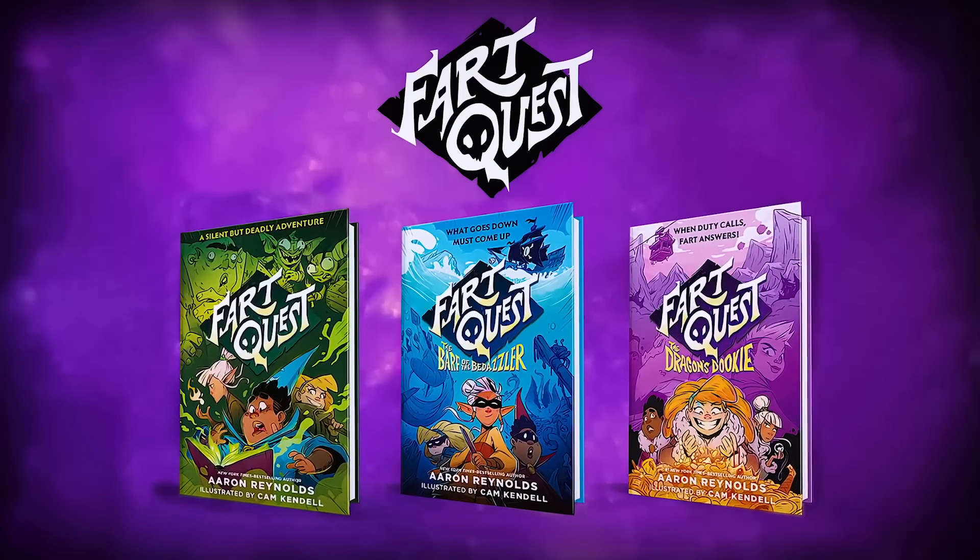This video is sponsored by Fart Quest. When someone first buys a 3D printer, one of the first questions they ask is, what filament or resin should I buy?